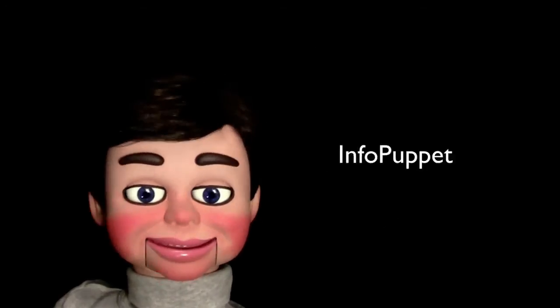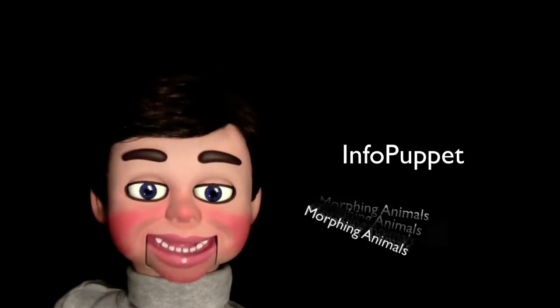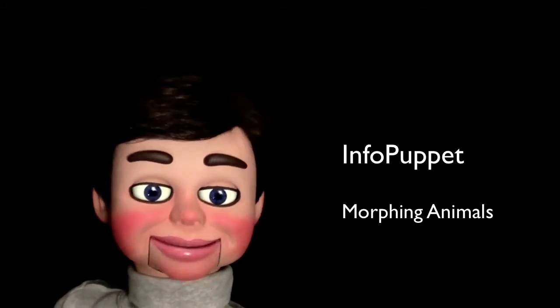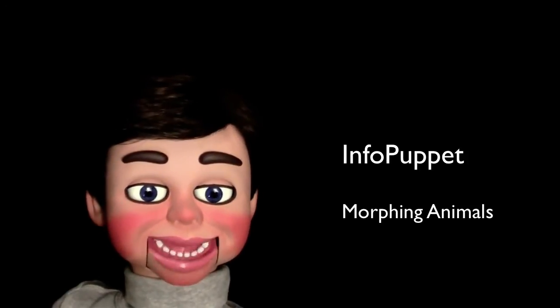Hi, I'm InfoPuppet, and in this tutorial I'm going to show you how to morph animals and how to morph an animal head onto a person. The technique is so cool. You're going to love my next Photoshop Elements tutorial.